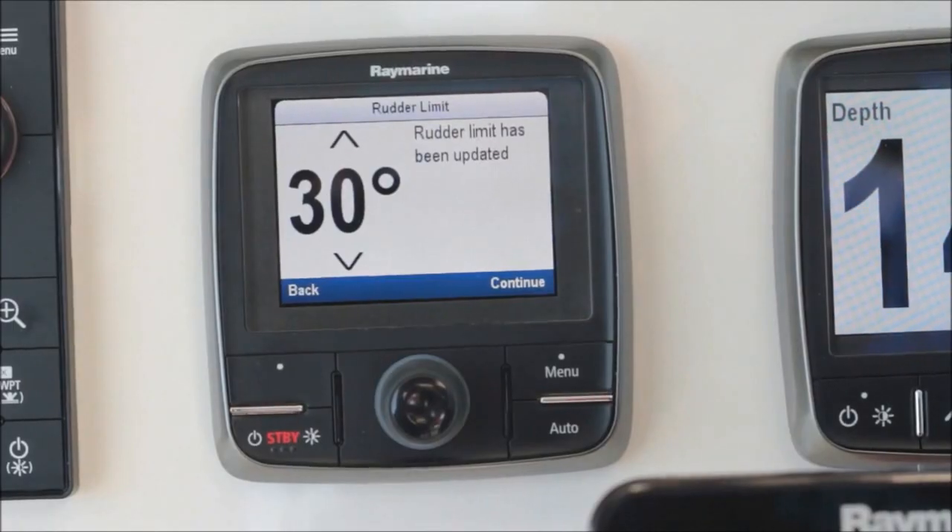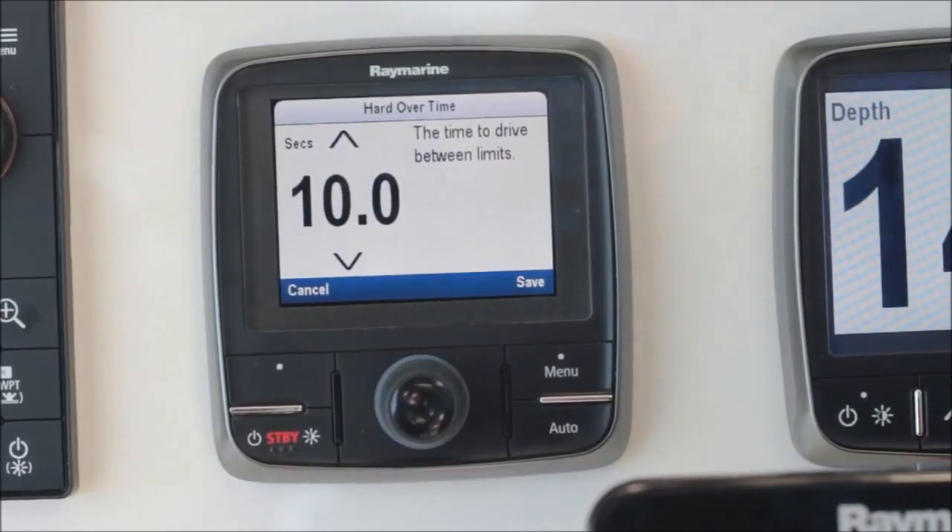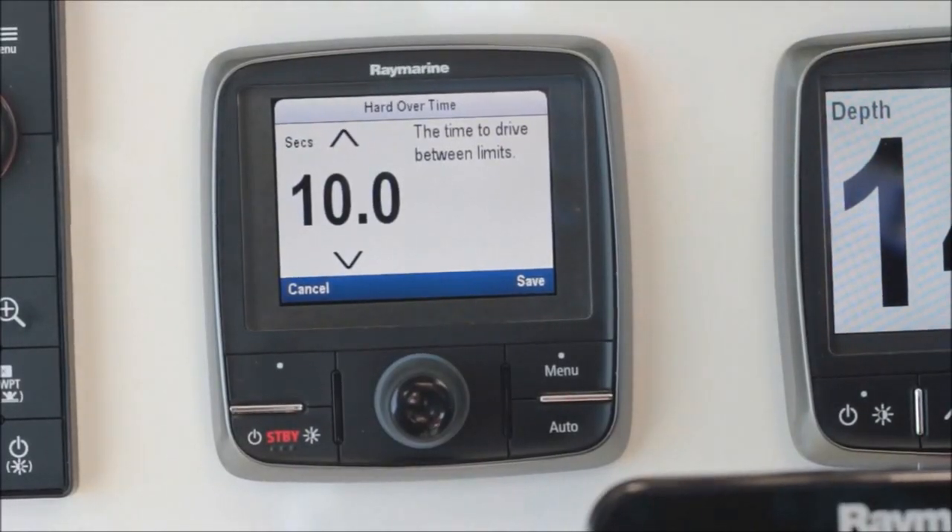Next, the dockside wizard is going to ask you what the rudder limits are on the boat. For our Mercury system, it's about 30 degrees. Hard overtime is the amount of time it takes the rudders to travel from hard port to hard starboard. On our system, it's about 10 seconds.